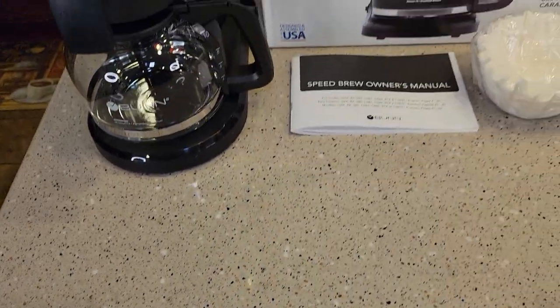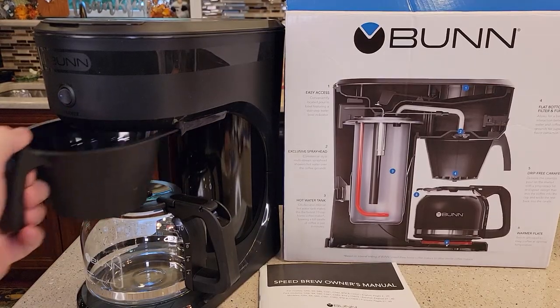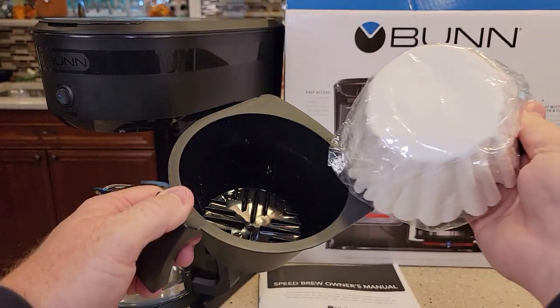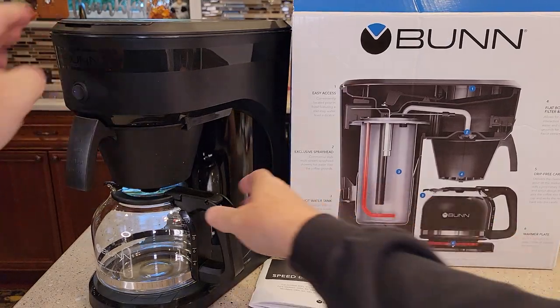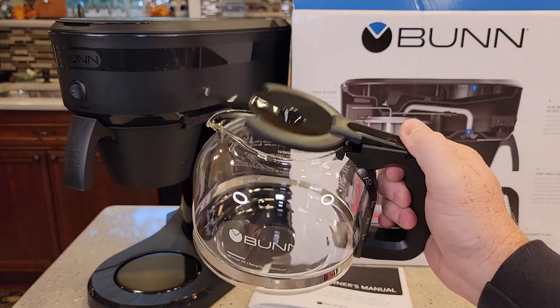I'm going to be setting this up per the manufacturer's instructions. First, make sure that the filter basket — it had some filters in it, so let's take those out, then put it back. Then the carafe: they want you to rinse it out, wash it with soap and water, and put the lid back on.